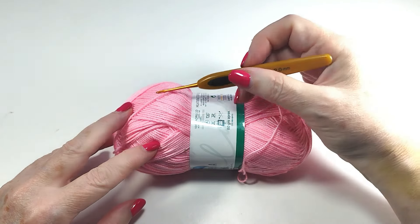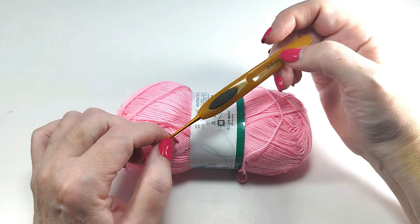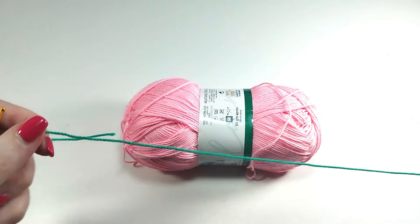Hello crocheters friends, I am Majova, welcome to my channel. Today I teach you to make a beautiful stitch. The sample is green but I have run out of thread.